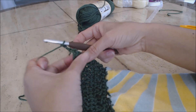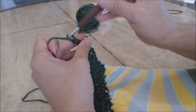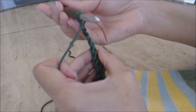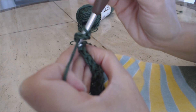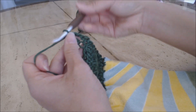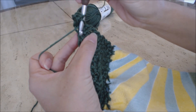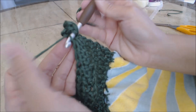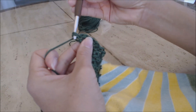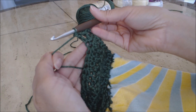Yarn over, then go into the next stitch, back loop only - yarn over, yarn over and go through two, yarn over and go through two. That's a back loop double crochet. Now go in the front loop only - yarn over, go through the front loop only, yarn over, go through two, yarn over, go through two. Repeat that pattern - double crochet front loop, back loop - all the way across. Come back and I'll show you the next step.